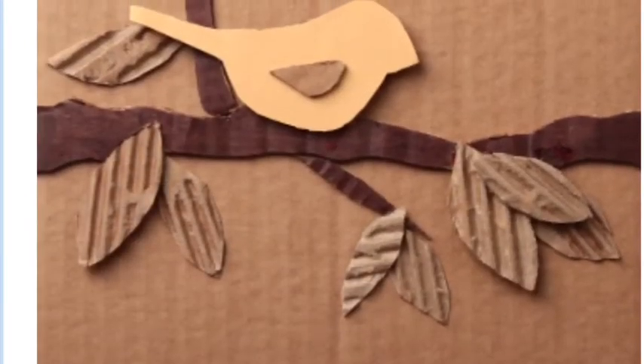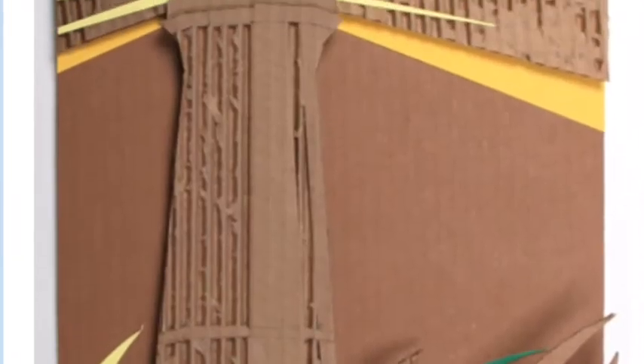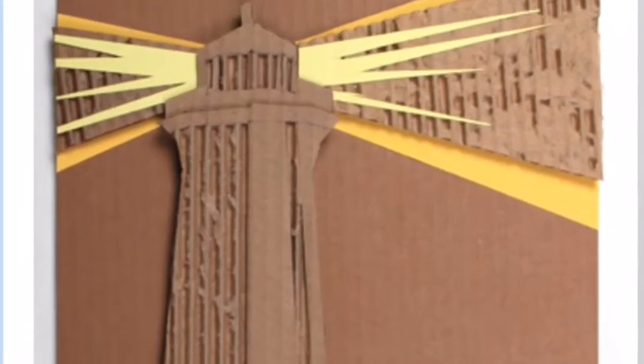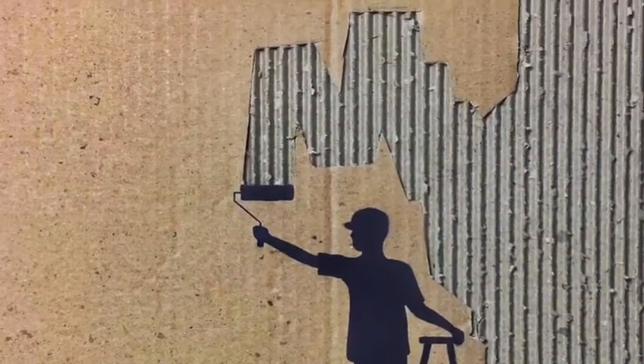The relief would be the bird, the twig, and the leaves — that's just relief where it's coming forward. I'd love to see some corrugation and something that shows some texture or something a little bit interesting.